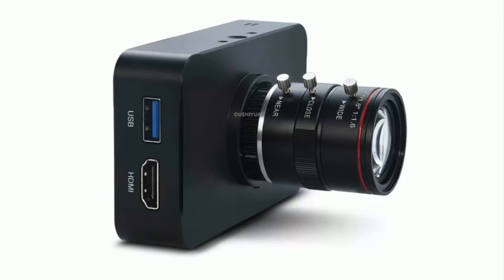It has a 6 to 12mm lens. You can use it wherever you want your camera to go, wherever you want your streaming to reach.